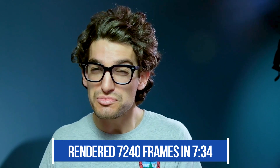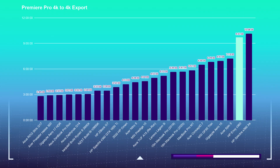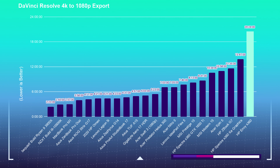To render out the 7,240 frames of motion design in that project, it'll take 7 minutes and 34 seconds. Moving on to the 4K export test — taking a nine-minute 4K clip in Premiere Pro and DaVinci Resolve using the free version of Resolve, then exporting at 1080p and 4K YouTube settings. Premiere Pro 4K to 4K took 9 minutes and 37 seconds; 4K to 1080p took 8 minutes and 8 seconds. DaVinci Resolve 4K to 4K took 36 minutes and 1 second, and 4K to 1080p took 20 minutes and 24 seconds. Slightly slower export times than more powerful workstations, but still fairly respectable.